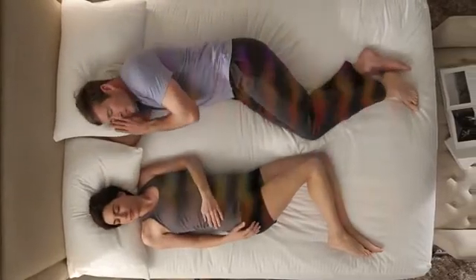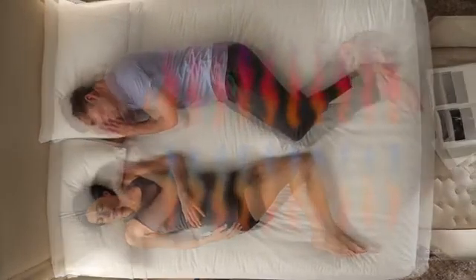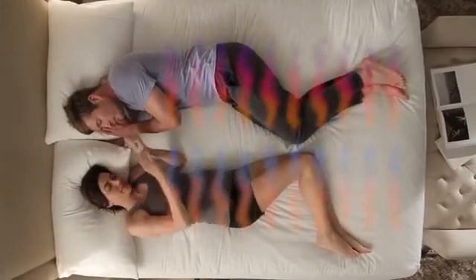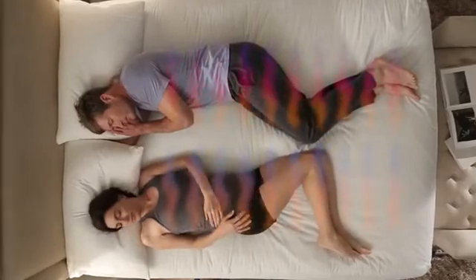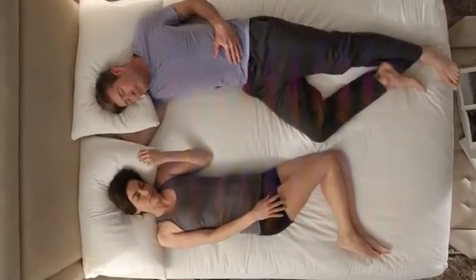Current sleep science tells us that a cool room and a warm bed are ideal for a good night's sleep. One thing is certain — the ideal temperature is never the same between you and your partner. We finally have the solution: the first easy-to-use programmable controller that allows you to set the perfect temperature and your desired heat time.